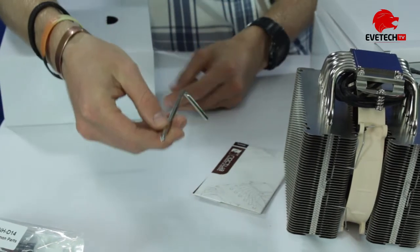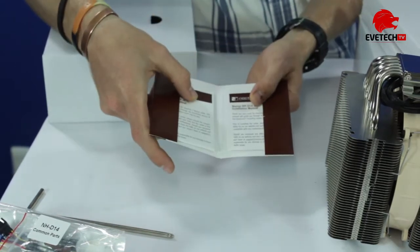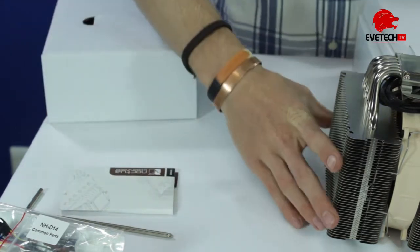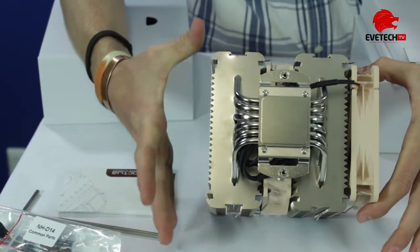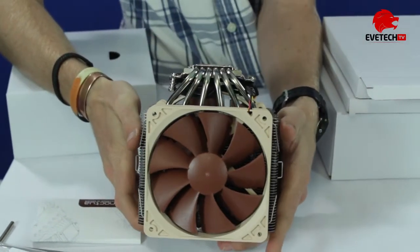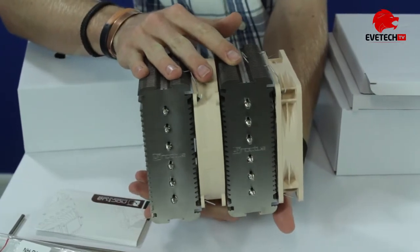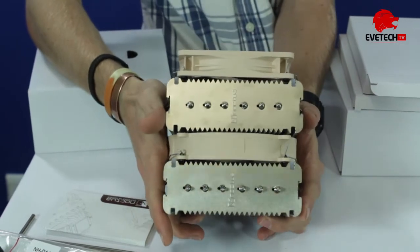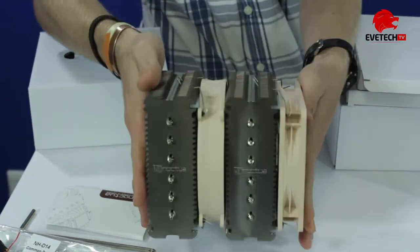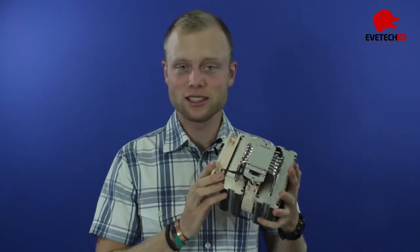Also just an allen key screwdriver, and a pocket installation guide in different languages, as well as the warranty. As you can see, it's pretty impressive. It's a very big form factor, but if you put this in a gaming PC, people are going to notice it — it's always nice to have a bit of eye candy and some hardcore mechanical bling in a system. This is definitely going to pull some eyes. Even though the packaging is rather simple, the engineering definitely is not.